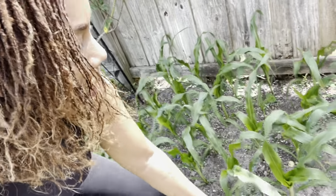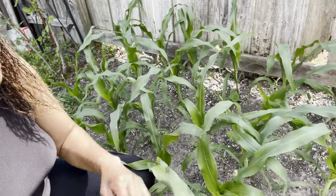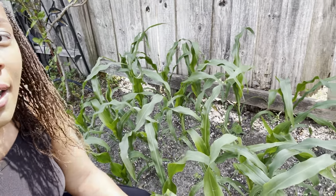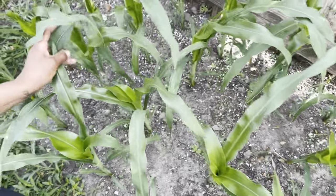Hello everyone, welcome to Beauty in the Garden. I'm going to start you off at the back garden because I'm going to harvest some things and do a walkthrough to see how things are going. I always do an early morning walk to get caught up on what's going on. Right here is the corn that we planted in the last video — it has really put on some height, looks very healthy, no leaf miners or anything. The corn is doing absolutely amazing.